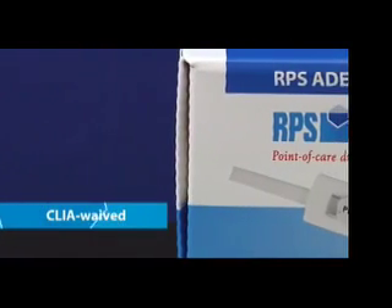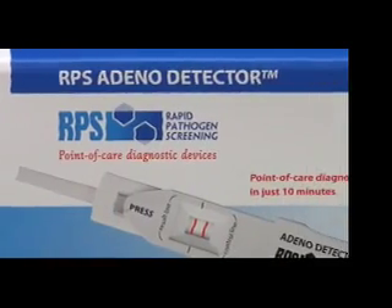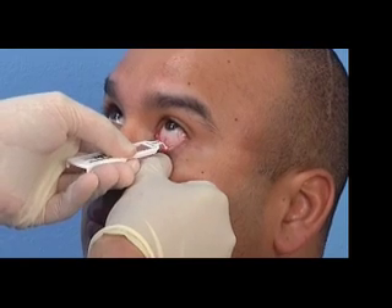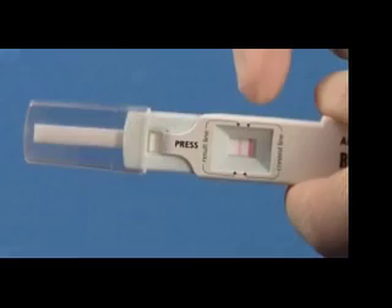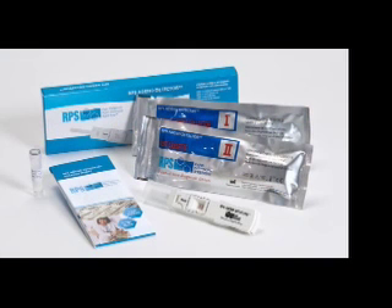The RPS AdenoDetector is the only rapid, CLIA-waived, in-office test for detecting the adenoviral form of conjunctivitis. In just 10 minutes, you move from simple sample collection to clear, easy-to-read results. Each RPS AdenoDetector box comes complete with these components to perform a test.